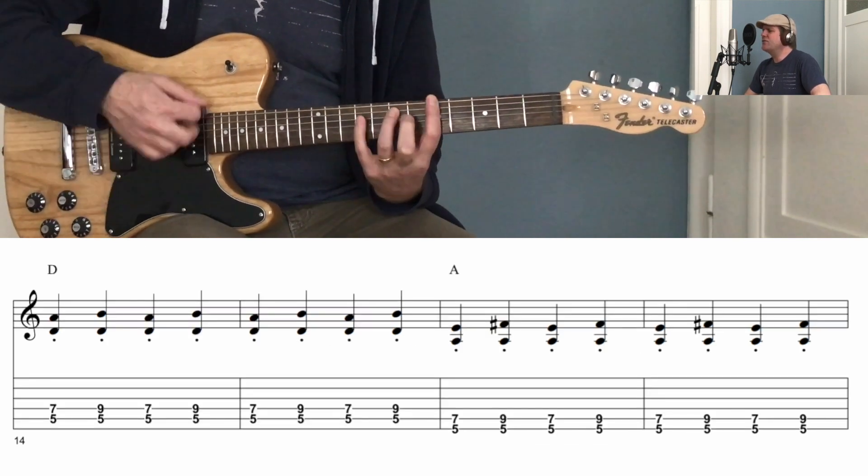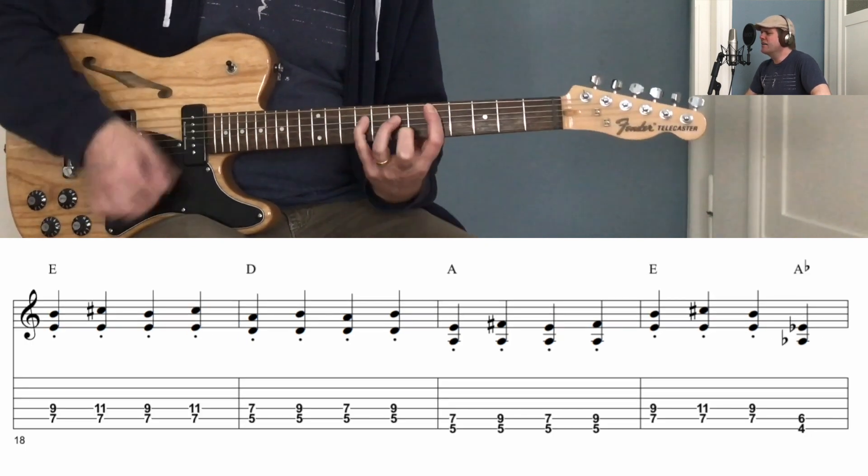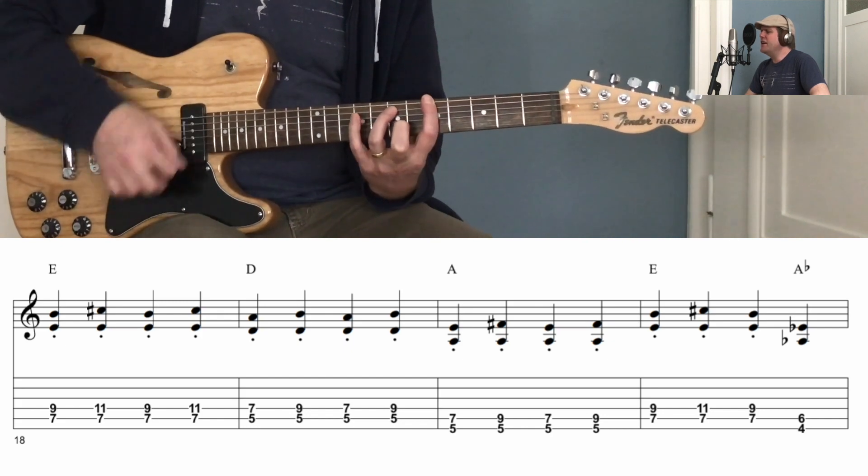everybody let's rock. Everybody on the whole cellblock was dancing to the Jailhouse Rock.